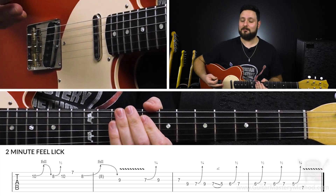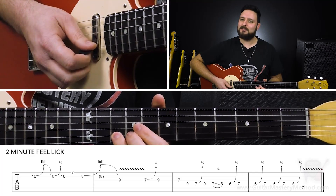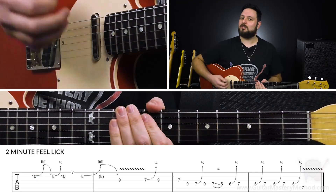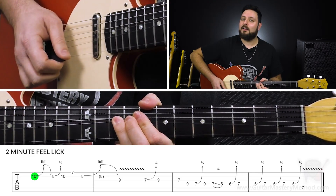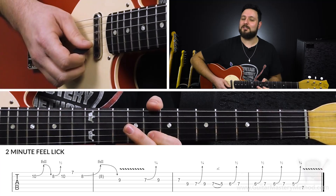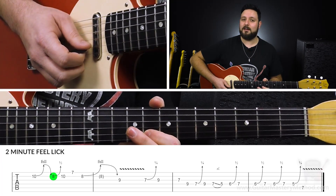That's another subtlety right there — slowing down. So it's in those bends, it's hitting the pitch of those bends, and then just slowing down. It's having command over where the note is going. And as we bring it down, the next thing we're going to do is a very slight bend, but it's with our first finger on the 8th fret of the B string. We're going to do a half step bend.